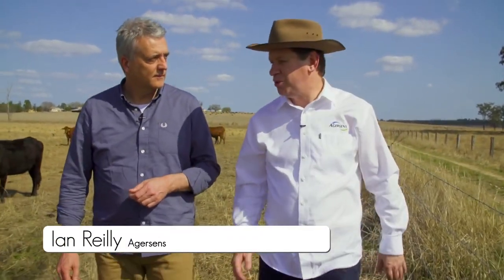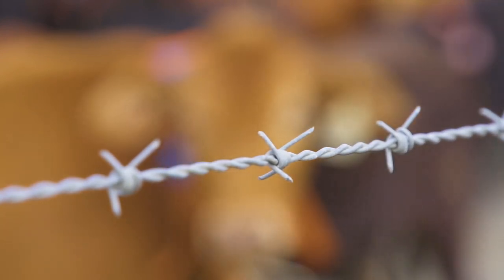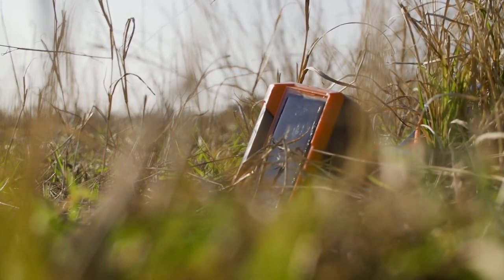So Ian, tell me about fences. Well, for thousands of years, people have used shepherds to look after their cattle. We introduced barbed wire and wire fences to control where they graze. But with eShepard, we can do away with all of that.